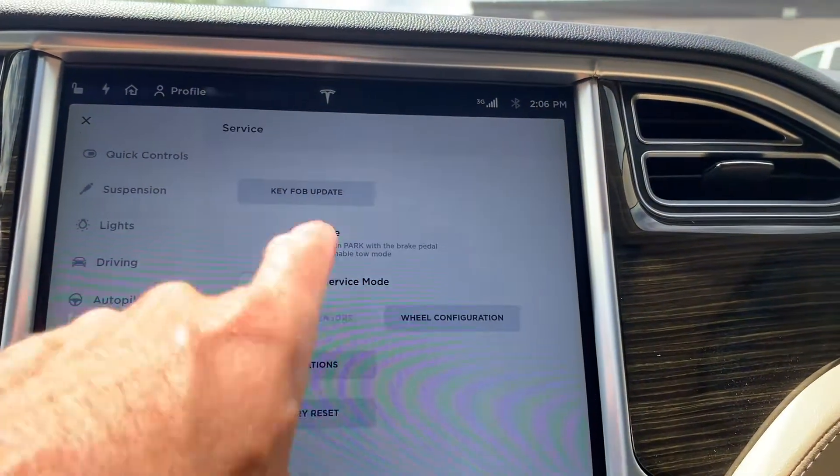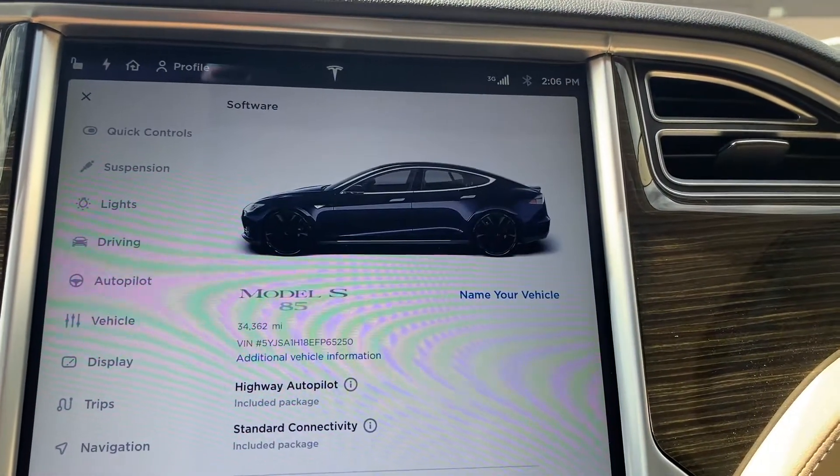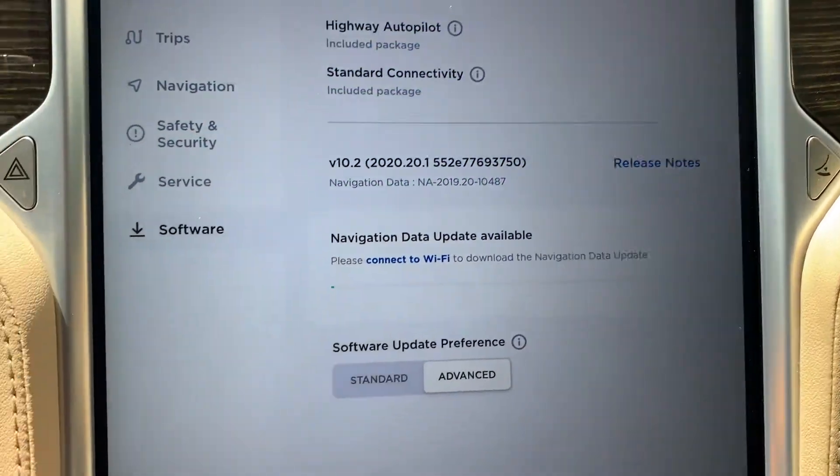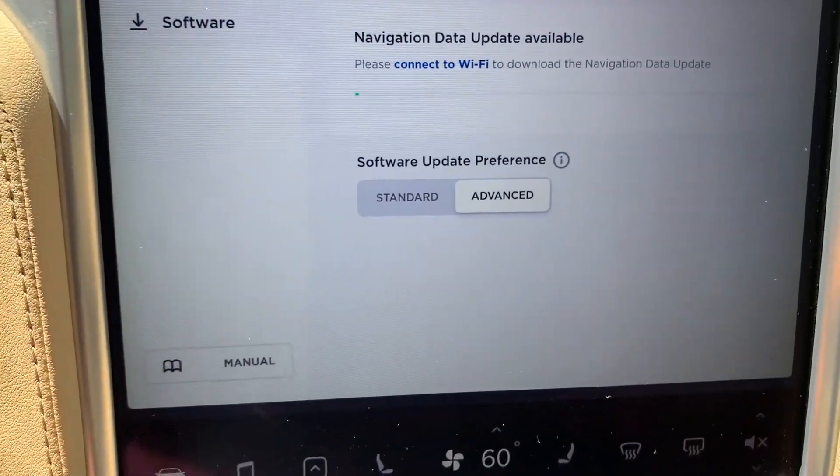Your tow mode — do not tow this vehicle without it being in tow mode. Software — we just went over this screen as well. You also have your manual right here in the bottom left-hand corner.